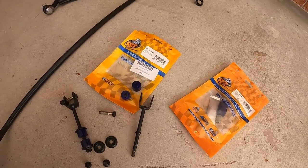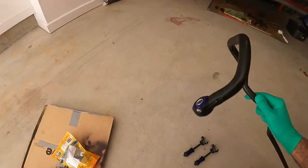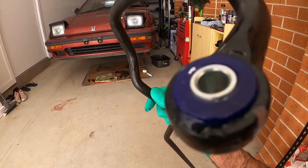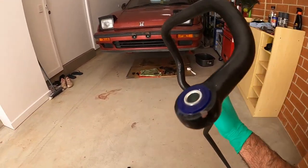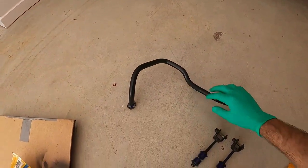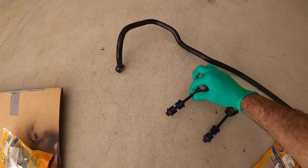Let me show you how it's going to look like when it's all done. That was fairly easy. What you need to do first is to grease it up, put the actual rubber piece. Once you do that, grease the metal thing and insert it inside. That's how it should be. And as for the other part, that's fairly easy too — just line them up and put them in. That's it.